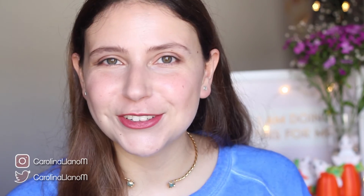Hola a todos, ¿cómo están? Espero que estén muy bien, bienvenidos otro día a mi canal, yo soy Carolina. Y bueno, como dice el título, hoy les voy a mostrar cómo hacer estas calabacitas en terciopelo. Me parecen súper bonitas,